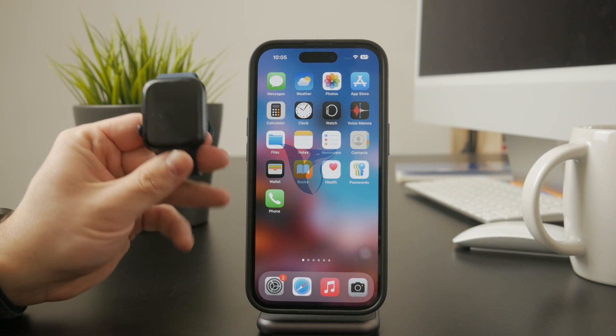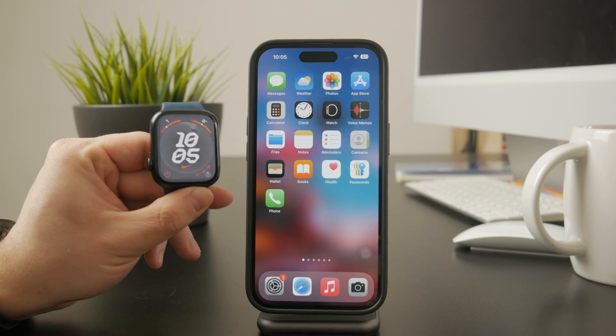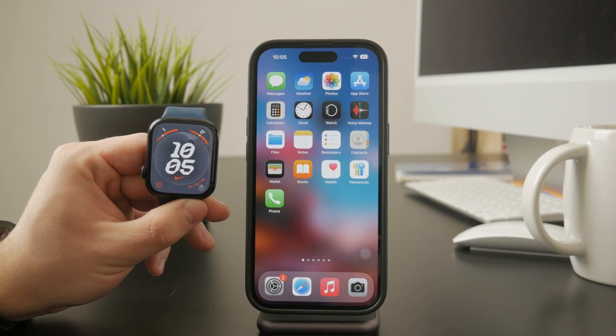Welcome to Foxtech. If your Apple Watch is stuck on Do Not Disturb or you just need to turn it off, I'll show you exactly how to do it. Let's get started.